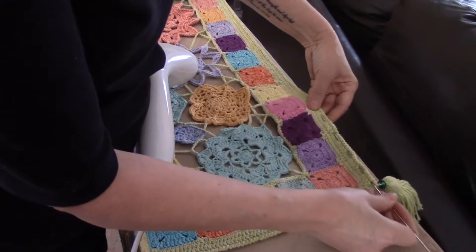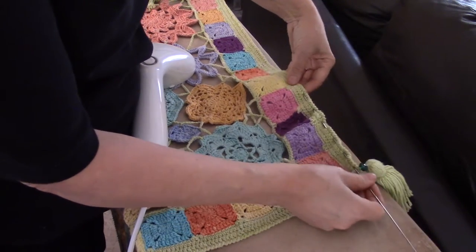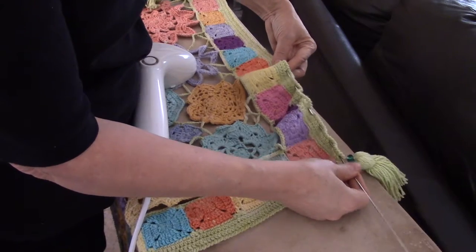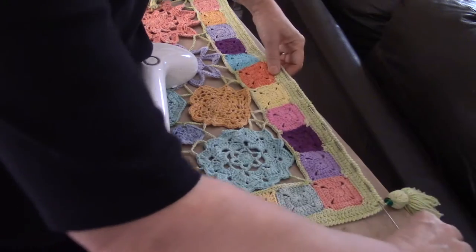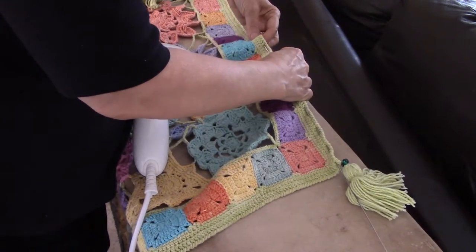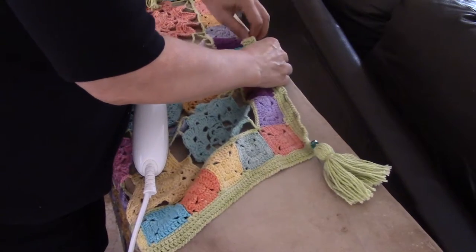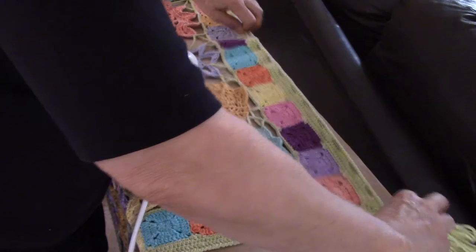The only time when I'm this concerned about an edge is when it's something square or rectangular that needs a nice edge. I will block shawls like this to get the lace open. Otherwise the blocking wires are the least used tools in my blocking arsenal — I prefer the pins. I only use the wires when I really have to.